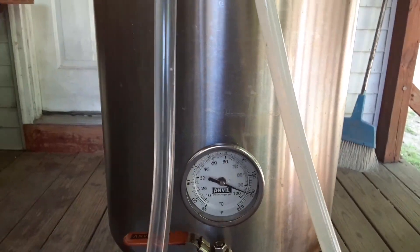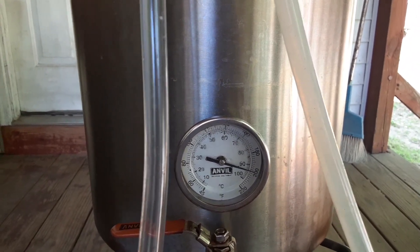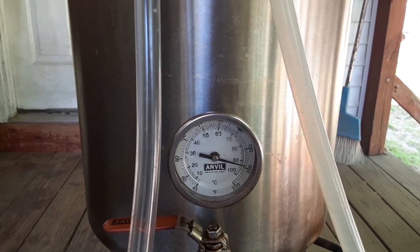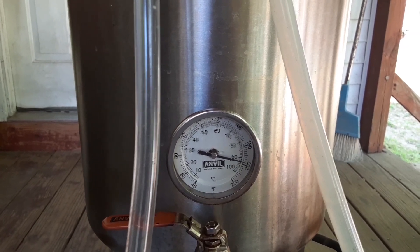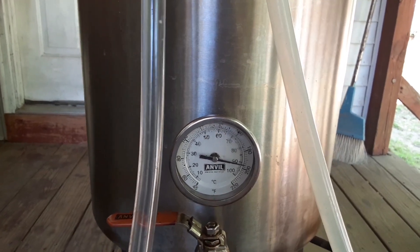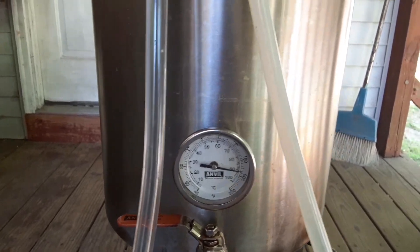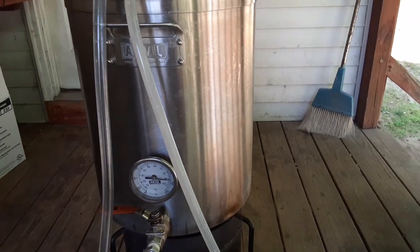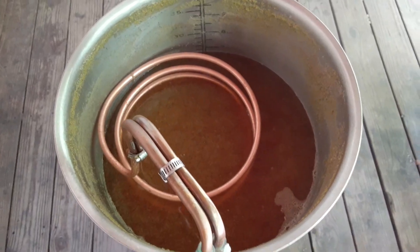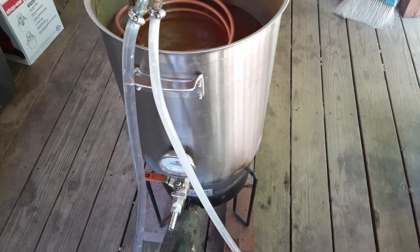There we go, it's starting to drop. It's been very warm out for quite a while here, so the water outside isn't the coldest either. We'll try our best to get this down to maybe about 70 degrees if I can, and then I'll bring it in, run it off into the carboy, and get this all wrapped up.